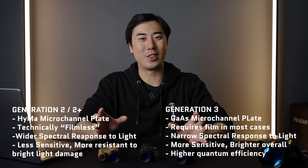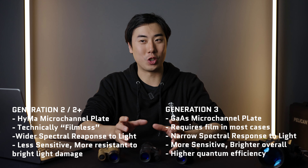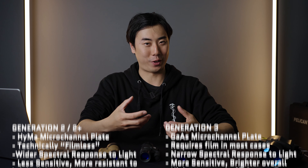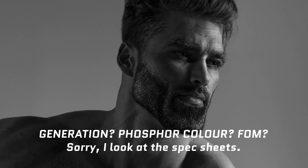This is why the generation label doesn't really mean too much to me. I could say all my NNVT tubes and Photonis tubes are filmless tubes, and that would not be lying — but it would not tell the whole truth either. That's why I don't enjoy the terms 'generation,' 'filmless,' or even 'phosphor colors,' because they don't actually determine the true performance of the tube.